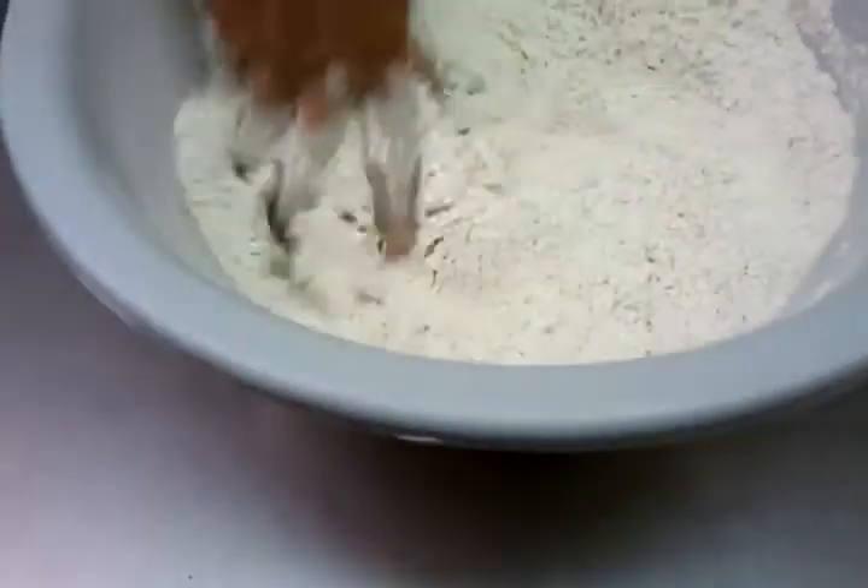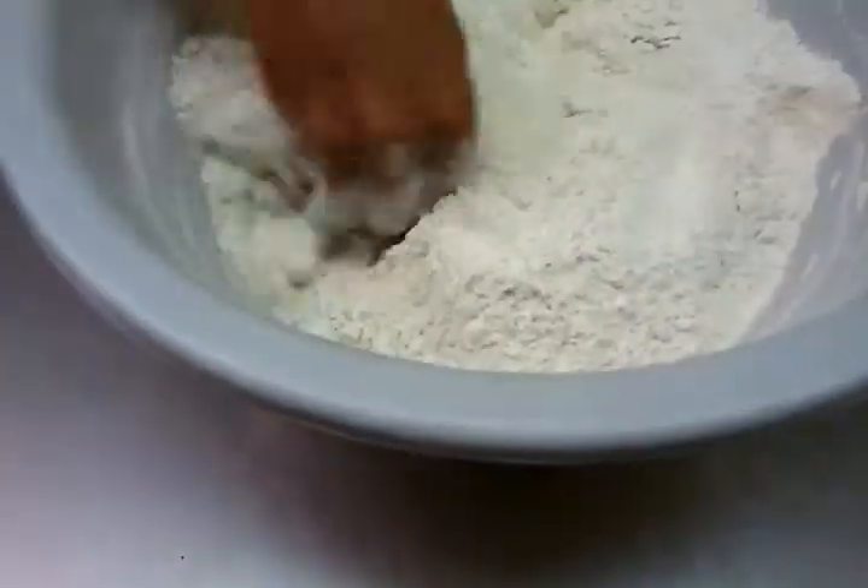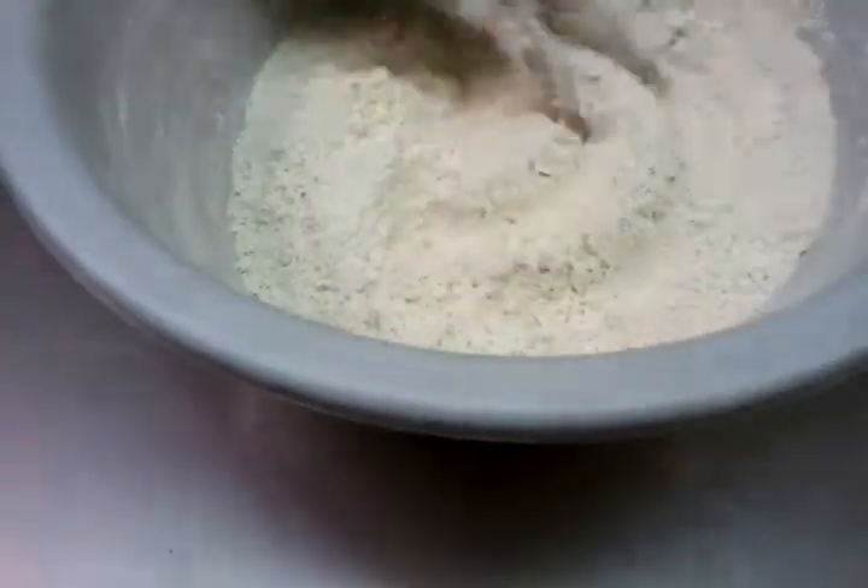Hello everyone, this is Ali from indianrestaurantcooking.com and this video will show you how to make chapati.